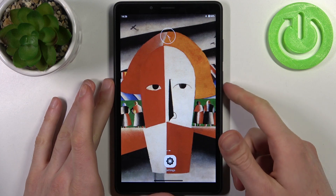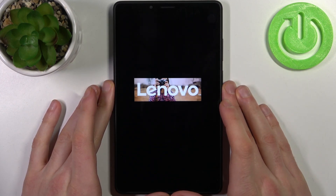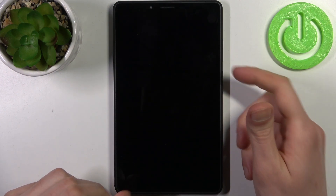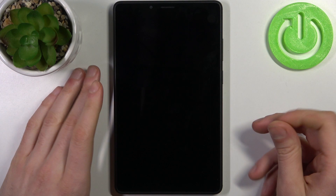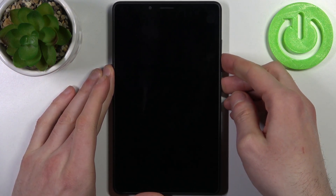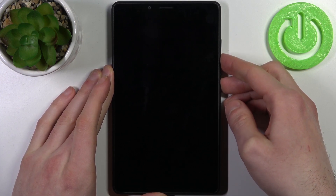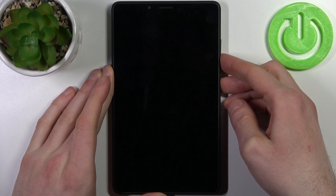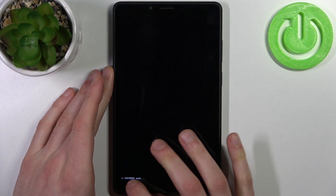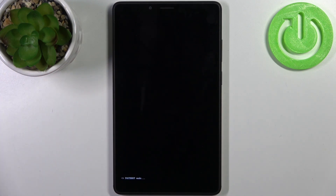To do this, firstly you have to turn your device off by holding down the power key. After it turns off completely, hold down the combination of the power key plus volume down at the same time for a couple of seconds, and keep holding them until you enter fastboot mode. As you can see, the letters here say fastboot mode, which is proof that we are now in fastboot mode.